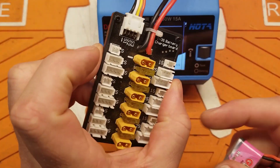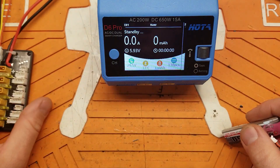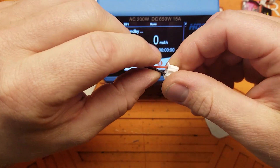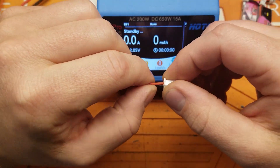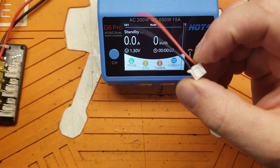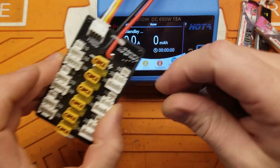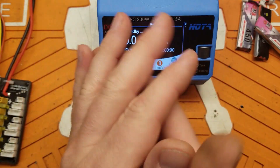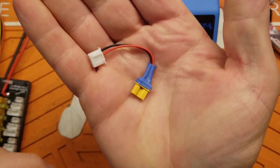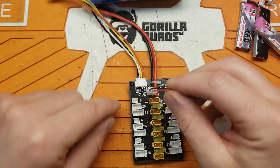I want to use this balance board — it says it's a 1-to-3S balance board. Here's how you do it: you're going to need an old 2S or 1S battery lead, whatever you've got laying around. I've got a 2S so I'll use this one. For this board, I need an XT30 connector because that's what these are, and we're going to set it up like this.